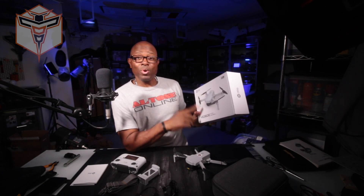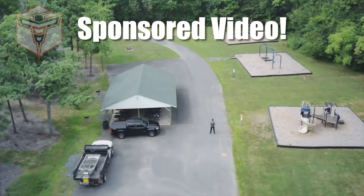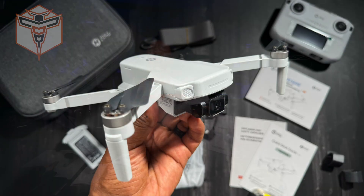What is going on, this is Altona, and today I have the pleasure of sharing with you the new Holystone HS 360E. I've had an opportunity to take this guy out and fly it, and it was a very pleasurable experience. I thank Holystone for sending this out to me to try out and have some fun with.